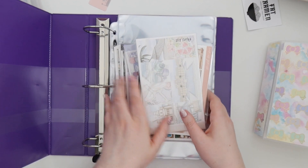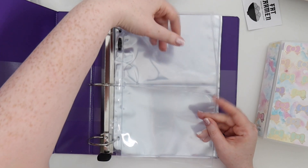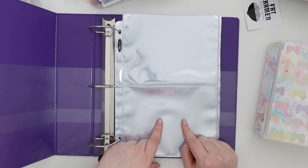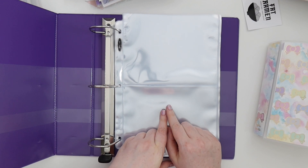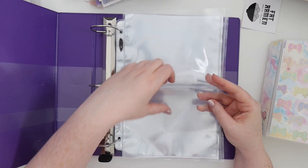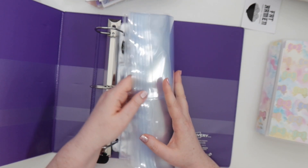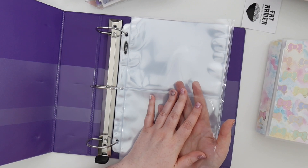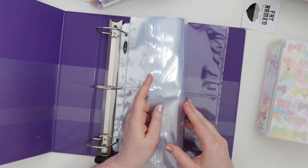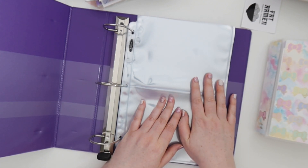I picked it up from Avery on Amazon, and then I picked up these inserts that have the two-slot pockets, which everyone seems to be using. If you want to find these inserts, you go to Andrea's Amazon favorites listed in her YouTube descriptions — Scribble Prints Co YouTube — and they're in her Amazon planning favorites. They're just the two 5x7 pockets. I picked up a pack of these.